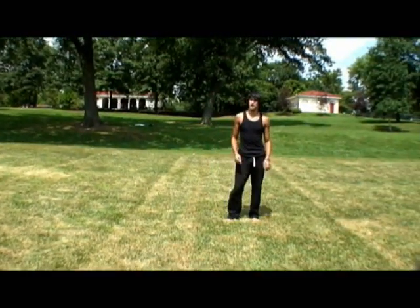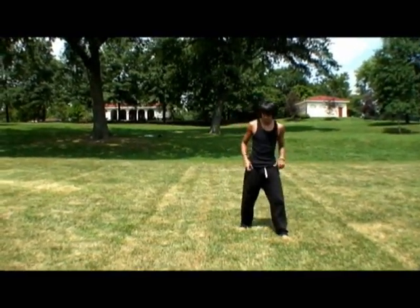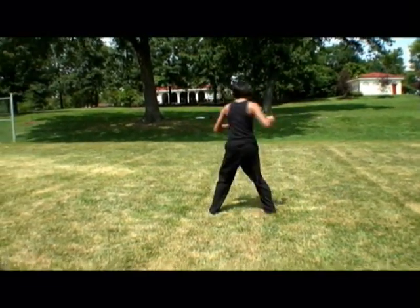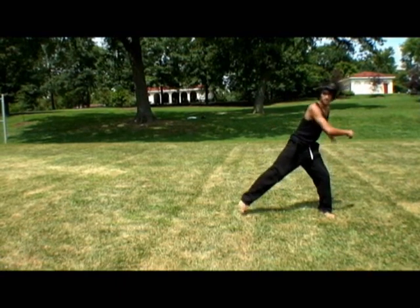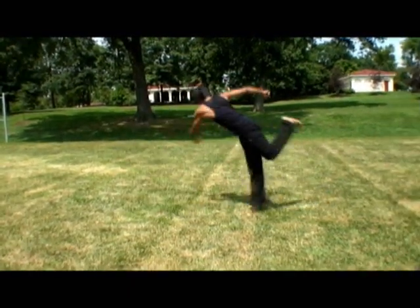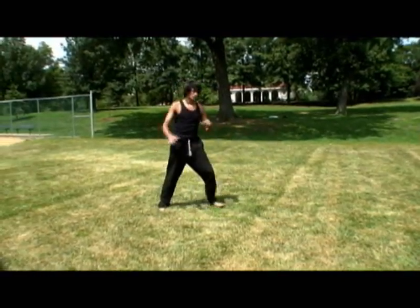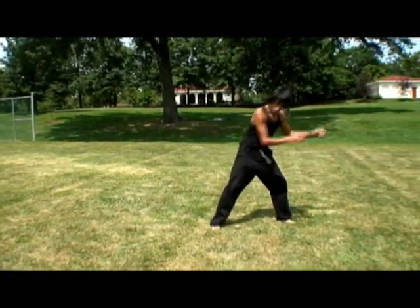One easy way to think of the b-twist is off a tornado from a stand. Like from here, instead of stepping and going through a tornado kick, it's kind of like going down here and going like that, where you're slanted and you add the dip.